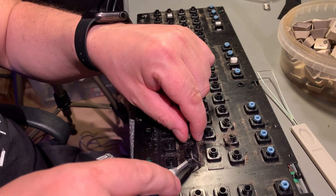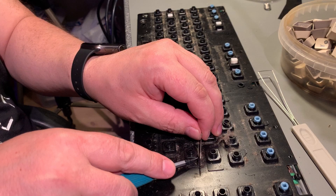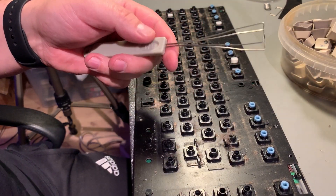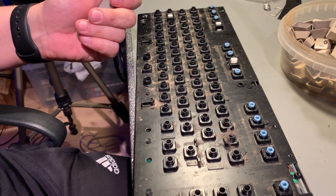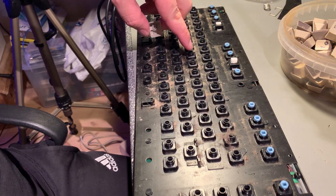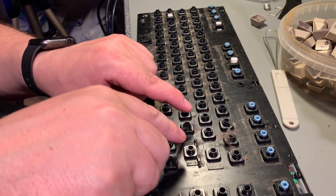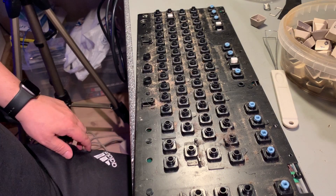That was all the keycaps. You actually need a tool like this if you're going to take off lots of keycaps - it's very hard without one, and you also risk breaking off parts of the keycaps and the mechanism if you try to use a screwdriver to pry them out.